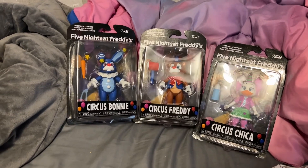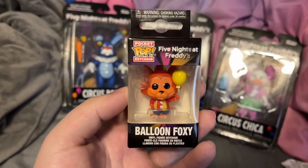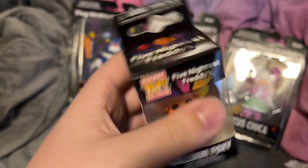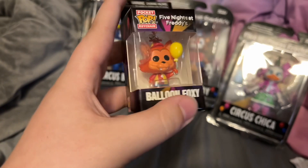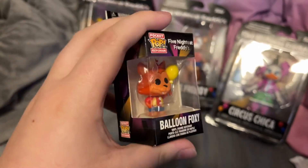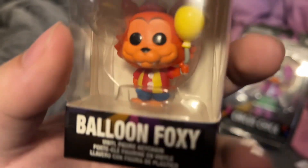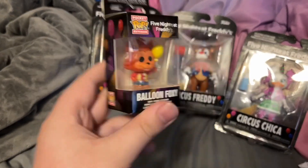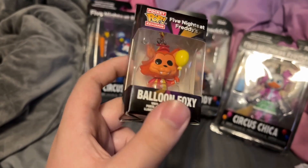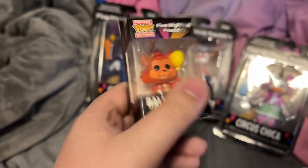Before I do that, I'll show one extra little thing — I got the Pocket Pop Balloon Foxy. In my first video reviewing the Circus Balloon Wave, I got the Balloon Freddy Pocket Pop, and I hadn't been able to find Foxy, but now I have. I don't really think there's any need to open this guy since you can see him right here, and he's practically the same as the Pop, like all Pocket Pops are.